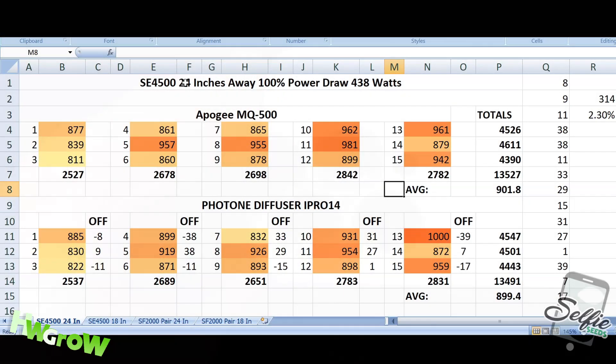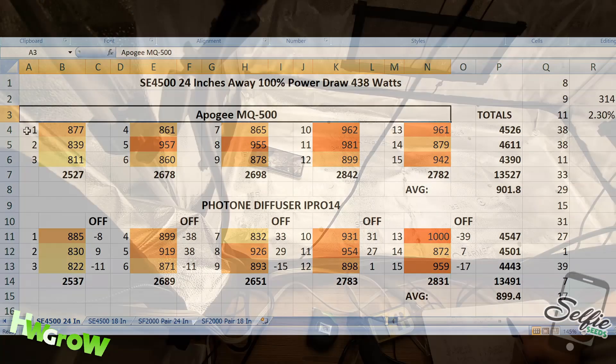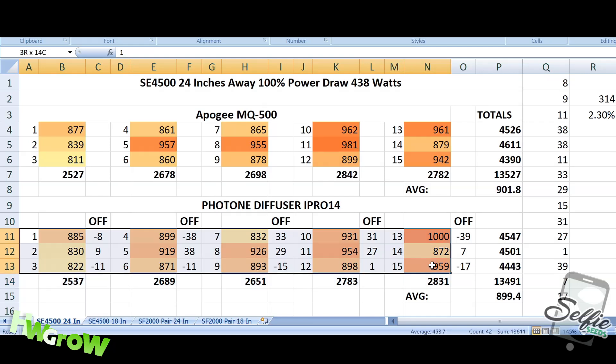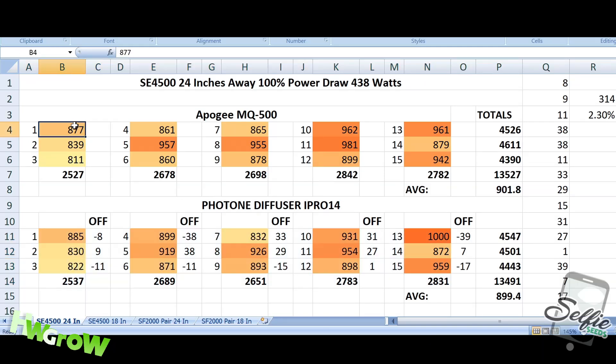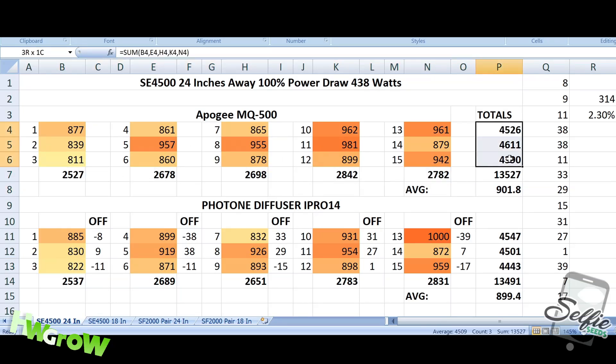Here are the light readings on the SE 4500 at 24 inches — Apogee MQ500 at 15 different locations. On those same locations, we took the Photone with the new diffuser. These datasets are color-coded: lower readings are yellow and higher readings are red — just for reinforced visualization. You can see the total averages on the rows and columns, with the average of each reading. The overall discrepancy is almost nothing, but you can't really pay attention to that.